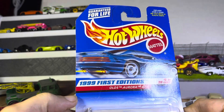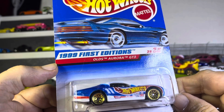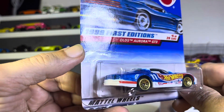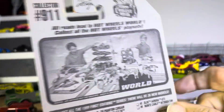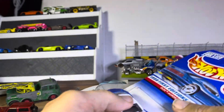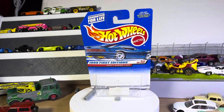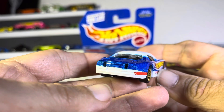We have a Hot Wheels 1999 First Edition Old Aurora GTS. I love the billboard Hot Wheels — I think it's just really sharp, looks like an old one. Obviously 1999, it's a First Edition, so that's what makes it just a little special. And the gold wheels really make it.